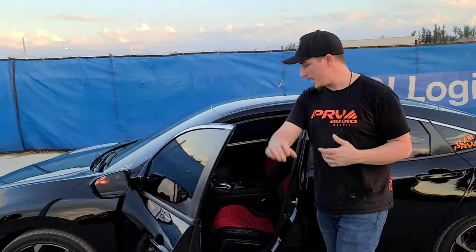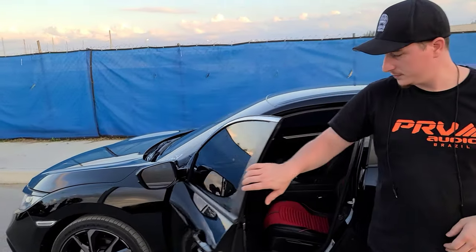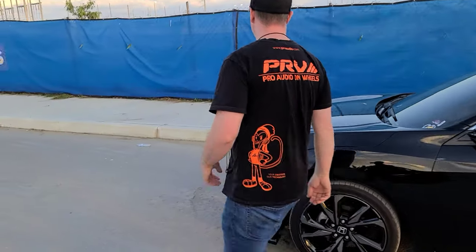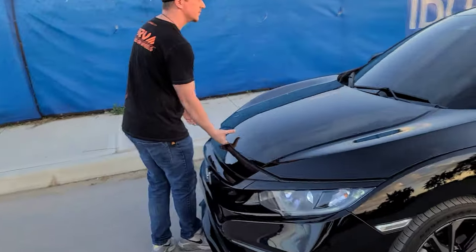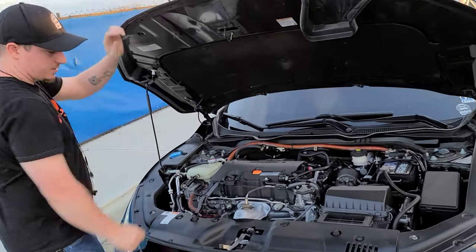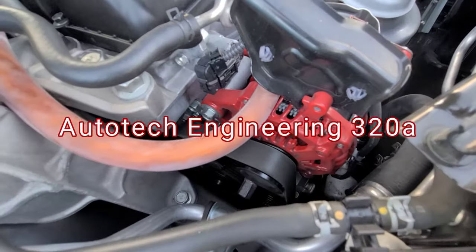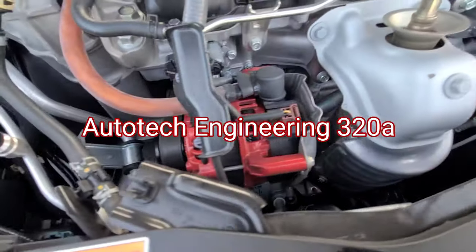We're going to start with the front and work our way back, so we're going to open up the hood. You can look and see what we've got over here. First off, we've got an Autotech Engineering 320-amp alternator. It's a very good alternator — I have no problems with it.